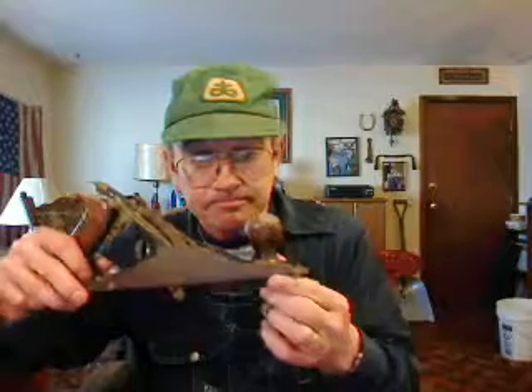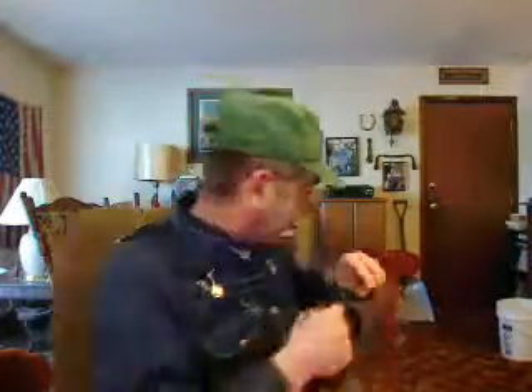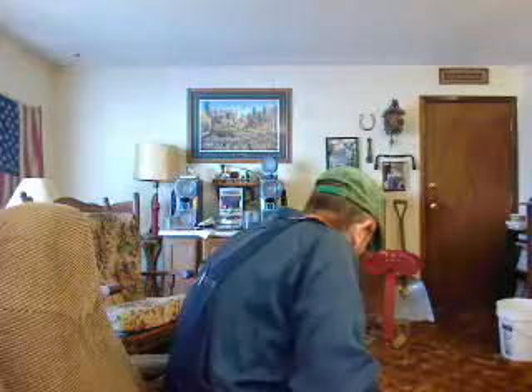Some of you called it a plane. Now this is a plane — we got a handle here, you hold it here, it's got a blade on the bottom, and you adjust it here. Yeah, you can plane things off like that. That's also an antique. But now, those of you who called it a plane — here's what I call a plane.